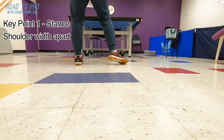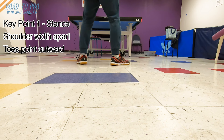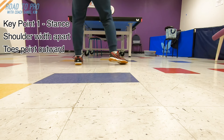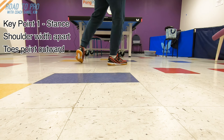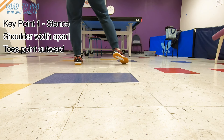When you have a good stance, your toes need to point slightly outward — the right a little bit more than the left. This way, when you turn your upper body to prepare to hit the ball, your knee has a little bit more freedom, and your foot will not prevent your body from turning.